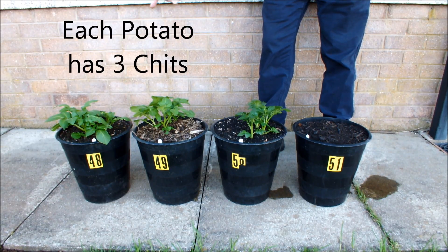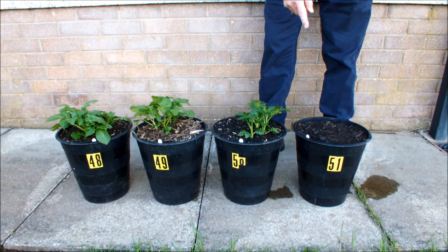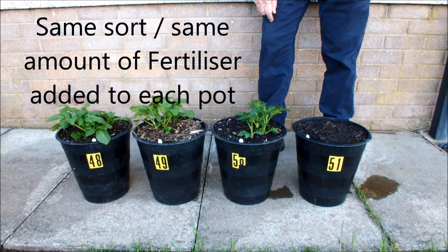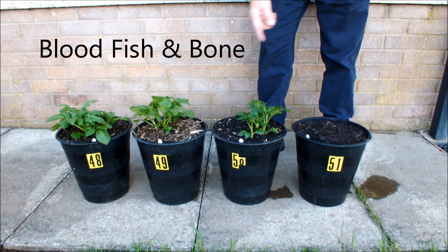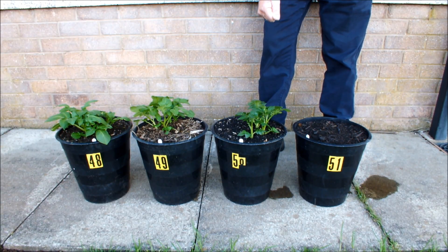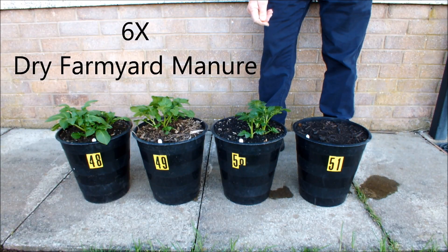To make this a level playing field, and because some of these composts I'm not too sure what they actually contain in terms of goodness to grow a potato, I did add the same type and amount of fertilizer to each pot. Each pot had some blood, fish and bone added, and it had some 6x compost added — dry farmyard manure.